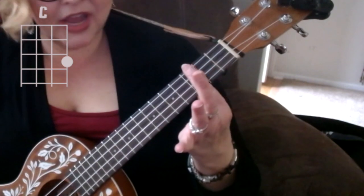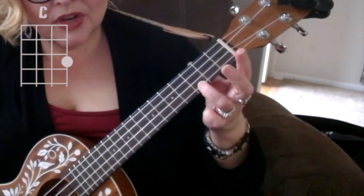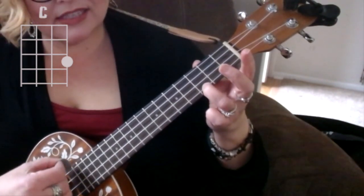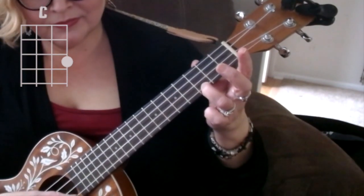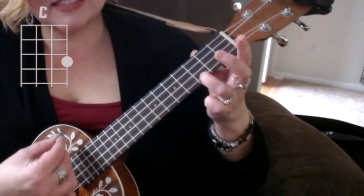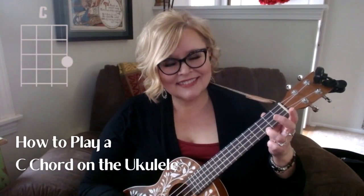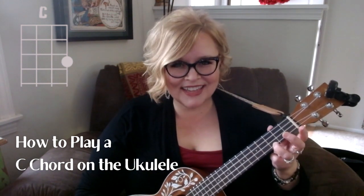For the C chord, we're down on the third fret. Put your third finger on that first string and press down. When we play each individual string it sounds like this, and when you strum it, it sounds like this. There's a C chord — give me four C chords. That was easy, thanks for joining us today.